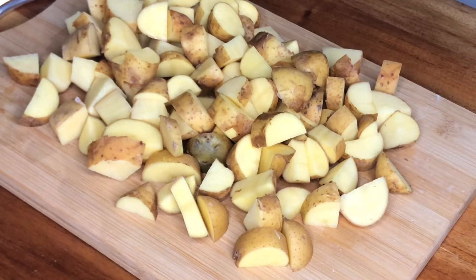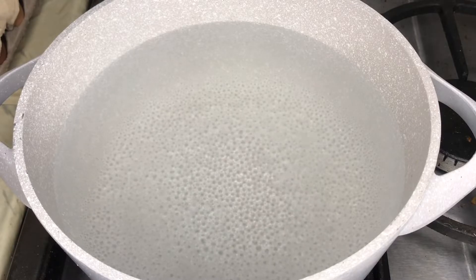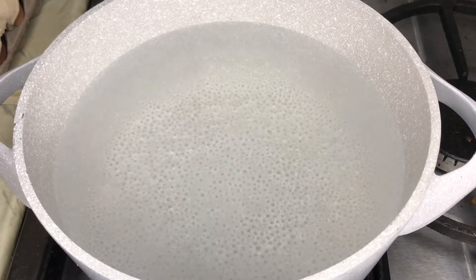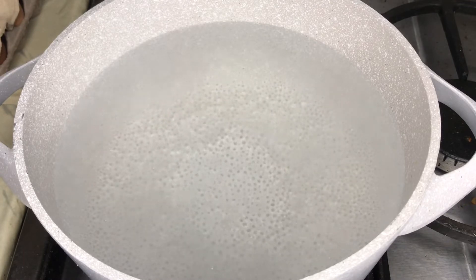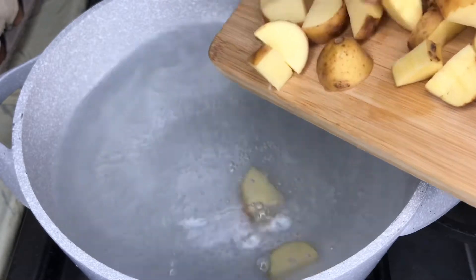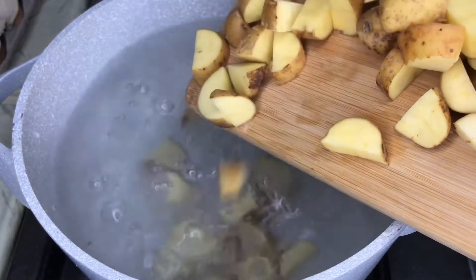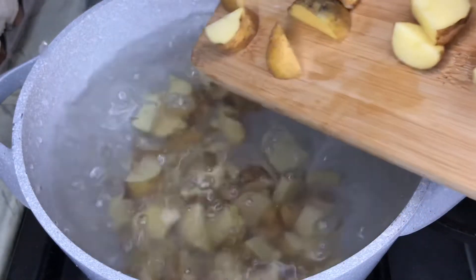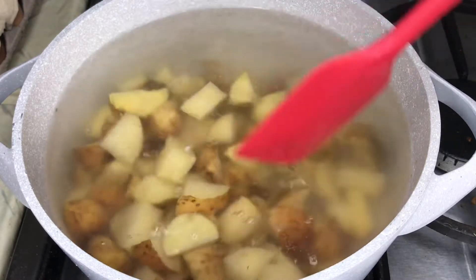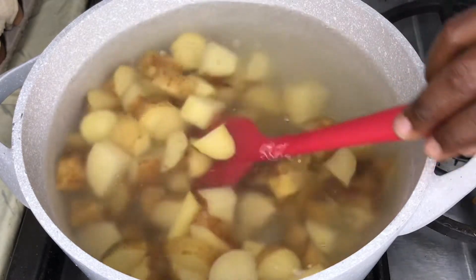We're going to cook these potatoes for at least 10 minutes. Here I have my pot with some boiling water — this is about three cups of water — and I add some salt. Then we're going to go ahead and add the potatoes. I'm going to cook my potatoes for 10 minutes and then come back and show you how I prepare the roast potato.